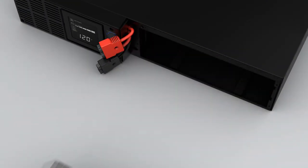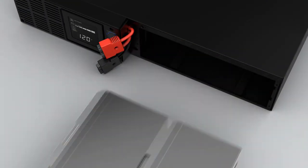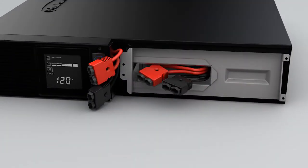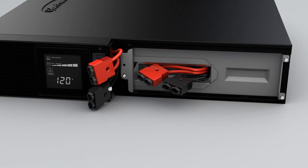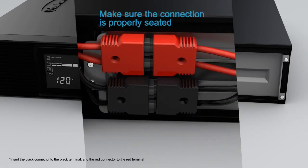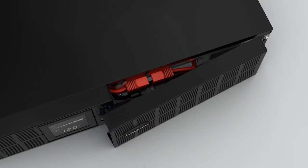Pull on the plastic tag to remove the battery and replace it with a new one. Reinstall the battery compartment cover and tighten the four screws to secure it. Reconnect the black and red battery connectors.